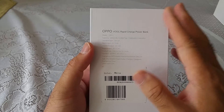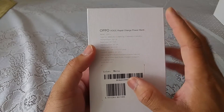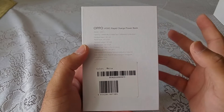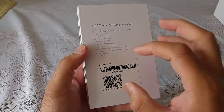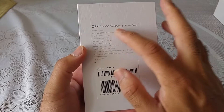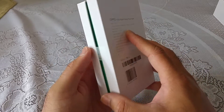This normally costs you around £25 on Amazon.co.uk, but there is a special deal going on. If you buy any Oppo phone — whether it's the F9, the R7, or the R5 — with selected models, they have a special deal where you can get this Oppo power bank, a rapid charging power bank, completely free of cost.